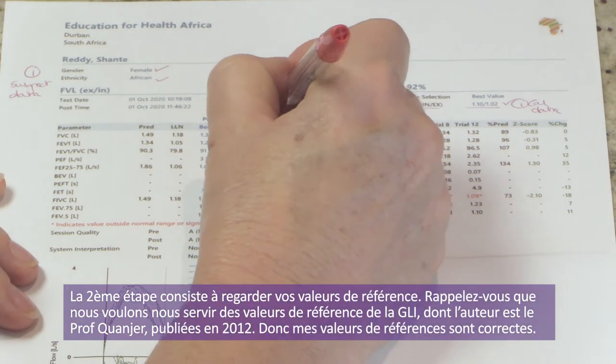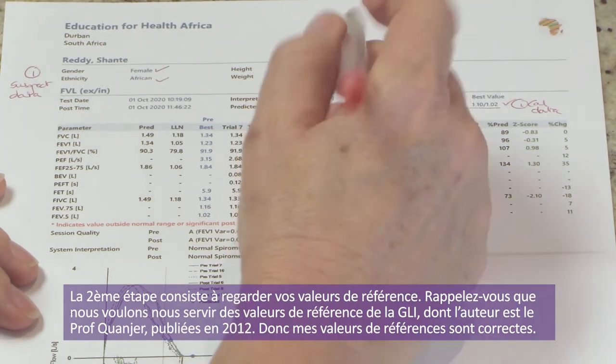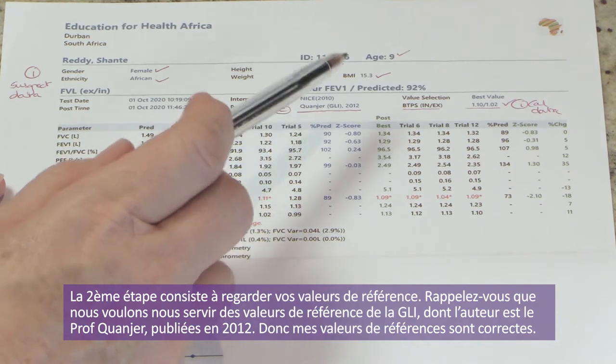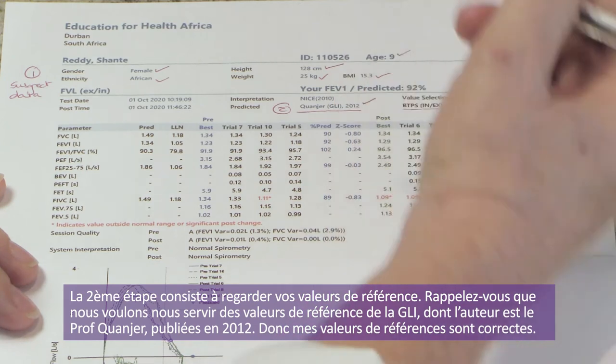Step two is looking at your reference values. We want to be using the GLI reference values authored by Professor Quanjer, published in 2012. I'm very happy that my reference values are correct.